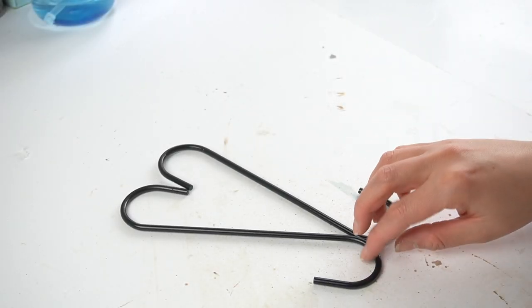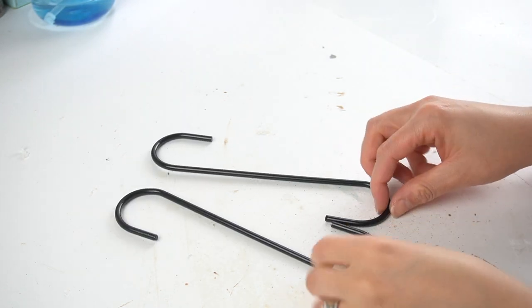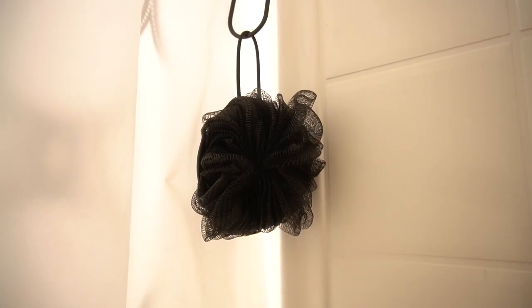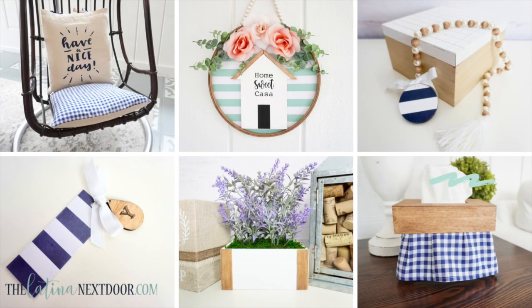Well it looks like it's me and these hooks — and I found the perfect solution for them. Do you know how hard it is to film in a tub? Yes, this is perfect to hang the Latino engineer's loofah in the shower. So there you have it — six Dollar Tree DIYs from my mystery box!